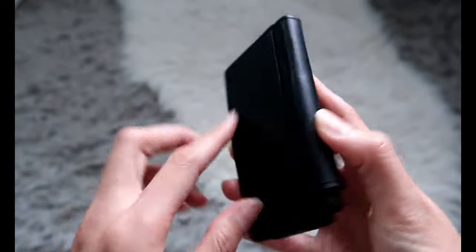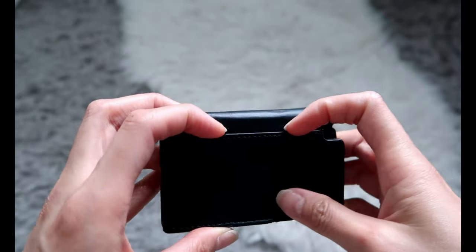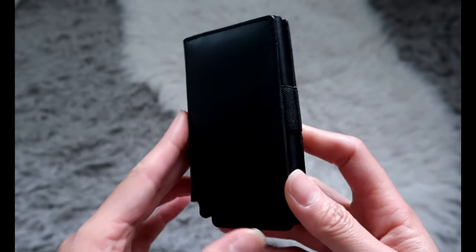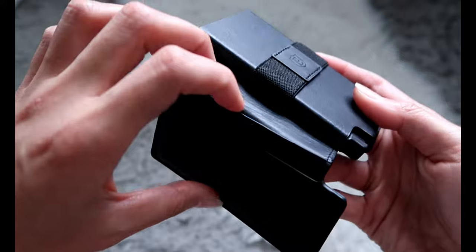On the back there's a little slit right here that you can insert a card in. I know that they offer a device on their website where if you do lose your wallet it can track it down, kind of like a GPS locator thing.